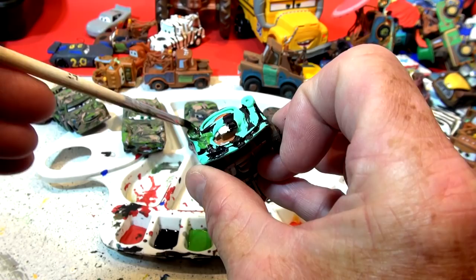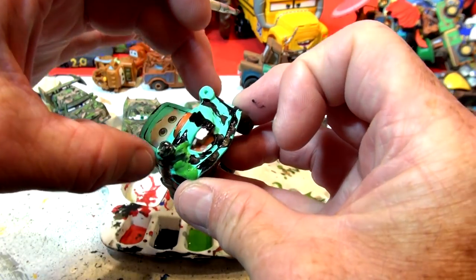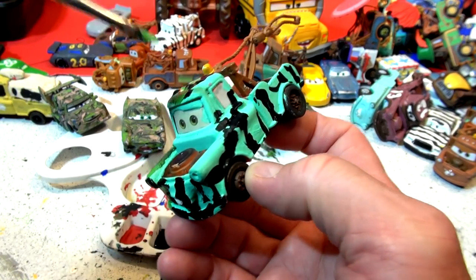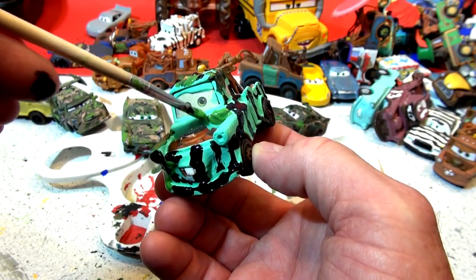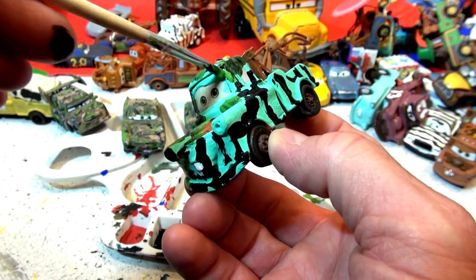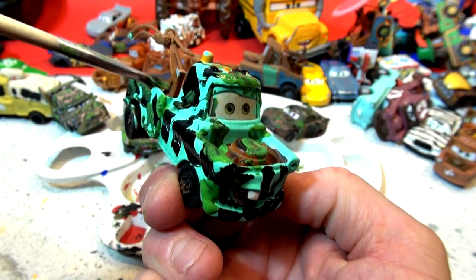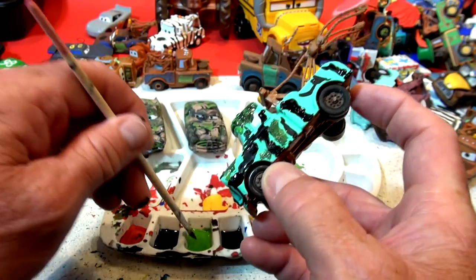I'm gonna cover this whole thing with really cool camouflage paint, except for his eyes. I've already got my finger in there — so it's not hard to make the camos. I was thinking of actually contacting a toy company to see if they'd make some camouflage primers you can sell, and then people paint their own camouflage car — I think that would be kind of cool. Don't mind my voice, I've got a bit of a cold going on.